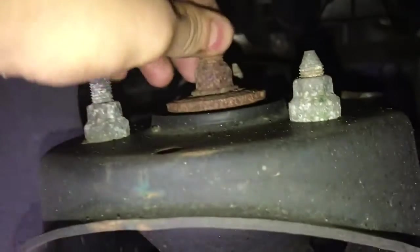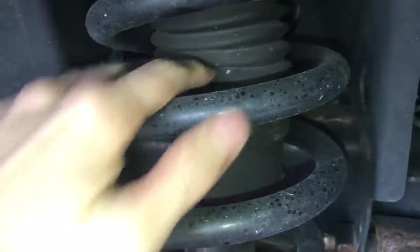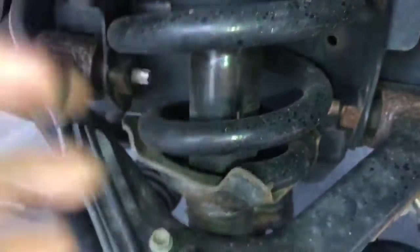Moving on to the suspension. Here's our strut and shock absorber. There is some corrosion up at the top here — there's not much you can do about that — but the rubber components are all supple and nice and squishy. It's pretty nice.